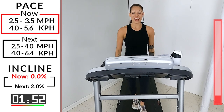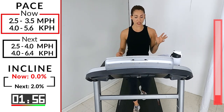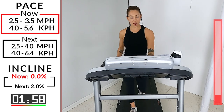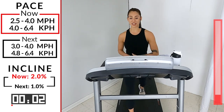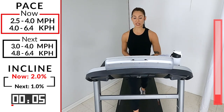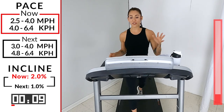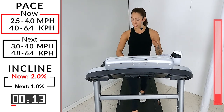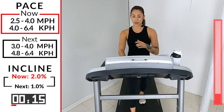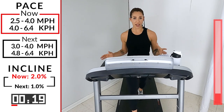Come on — take that incline up to two, in three, two, one. Make sure you don't confuse your incline and your speed. I've done that so many times — you hit incline up to eight but it's really your speed and you start sprinting on the treadmill. So go over to that incline button. You can take up your speed just a little bit, 2.5 to 4.0.